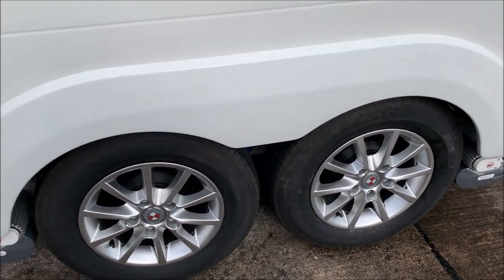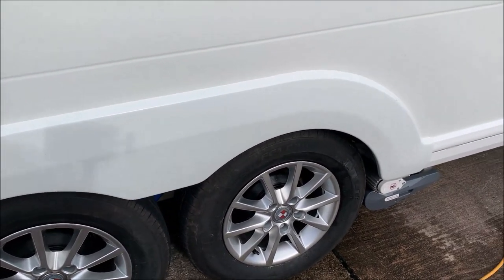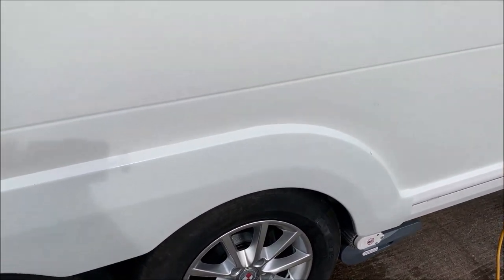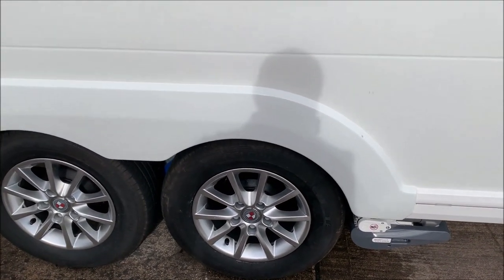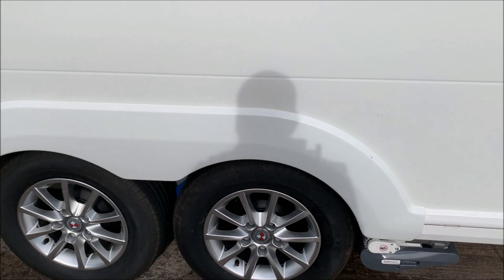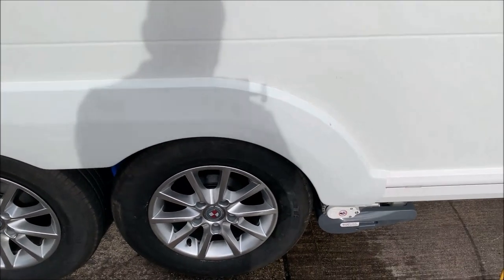The wheels are alloy wheels, and the wheel nuts are torqued up to 130 newton metres. I will show you on the weight plate where that is all explained for you.